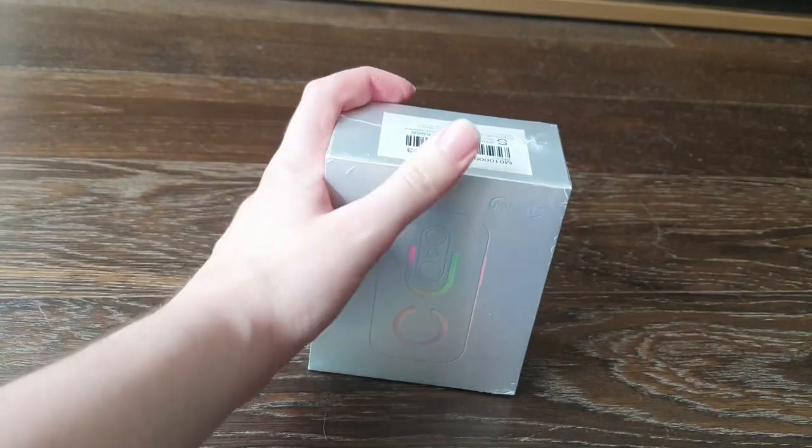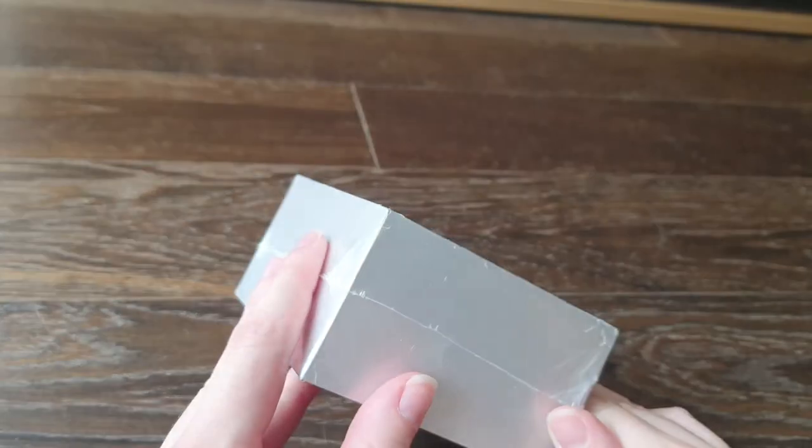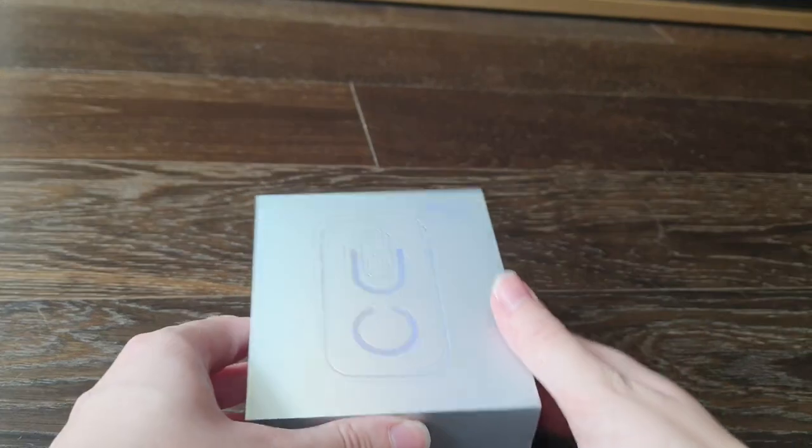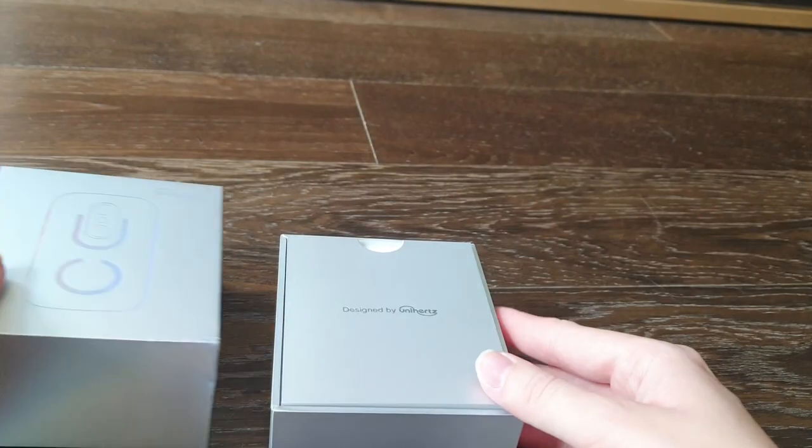Despite all that combined, and despite hating buying things and trying to buy less things, I decided it was time for a new phone. But this phone is not like most phones on the market today — it is tiny and it has a really nice design. I just pulled out the box and even the box is tiny. I can't imagine how small the phone will be. Today I'm going to be opening a Unihertz Jelly Star!